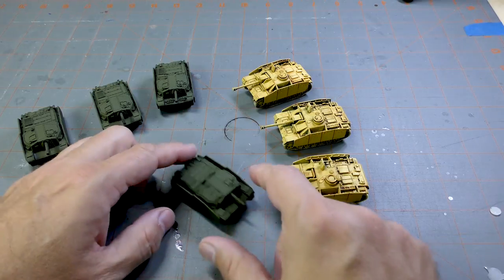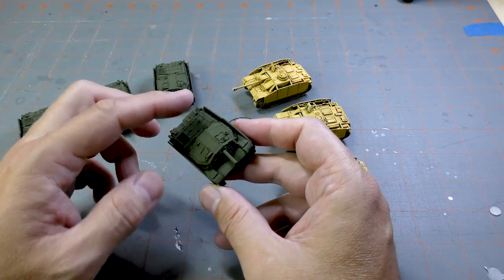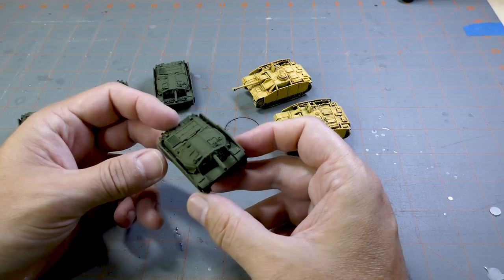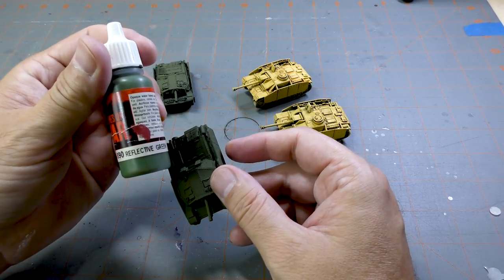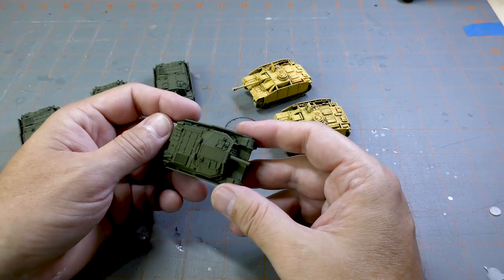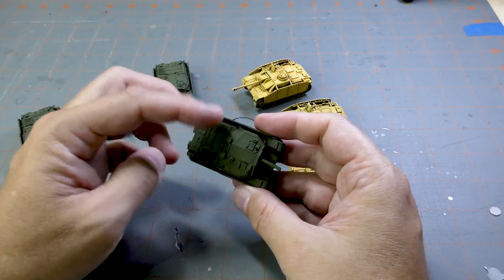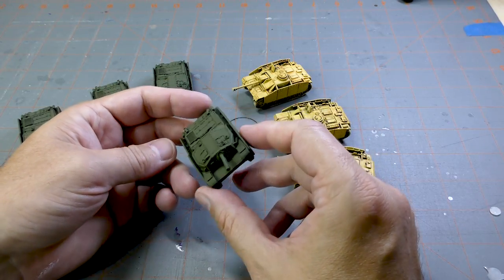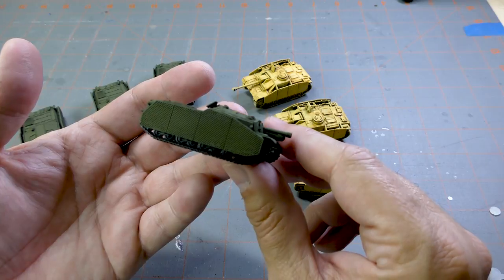Then we have the Zirini. I don't think I'm going to go three-tone with them. I might just go with this color, because that was apparently a color these were also painted. This is using Vallejo Reflective Green as the base color. It would get a little oil in all the edges to bring everything out, and then a lighter highlight applied to just the raised panels. You can see that side skirt, which is pretty cool.